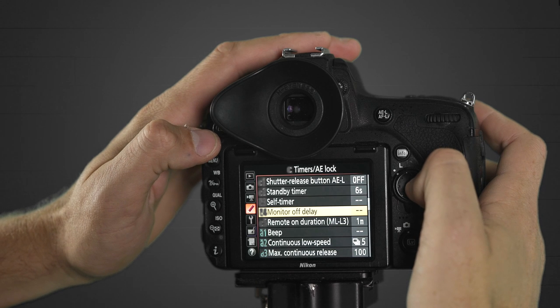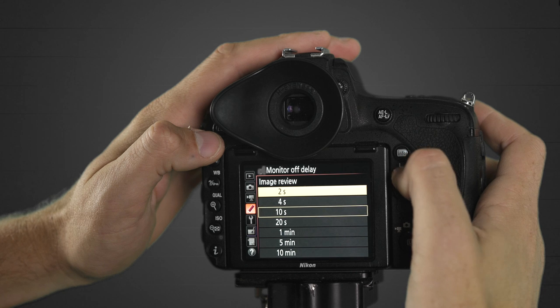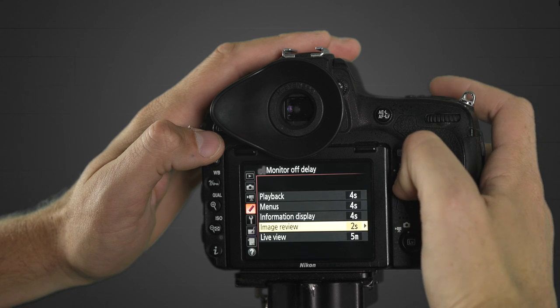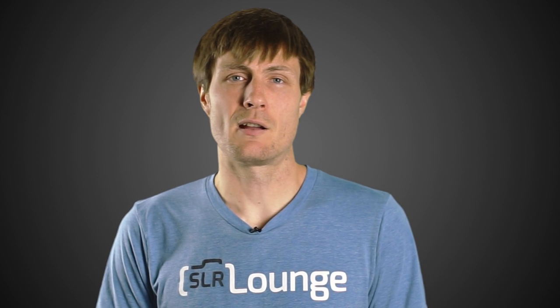Moving on — your camera's LCD playback or image review. Every time you click a picture, I like to have that image show up on the back of my camera, but if I'm in a pinch I'll turn that feature off. You could also just set it to the minimum time — sometimes there's a two-second or five-second option — and that'll save battery power compared to having your LCD on all the time. Also, on Nikon you can set the menus to turn off quickly as well, and there are timer delays on pretty much everything, including your metering.